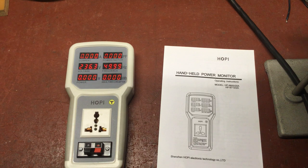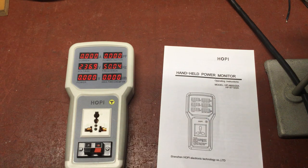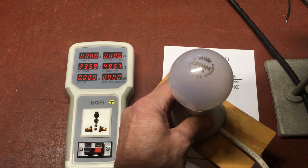So let's power it up and see what we get. The mains is 236.3 volts at 50 Hz, which is about what I'd expect. With nothing plugged in, there's no power reading. Notice the socket, which is meant to fit every plug in the world — it has its advantages and disadvantages, but I'll talk about that a bit later. First thing we'll do is plug in an incandescent lamp and see what it shows.